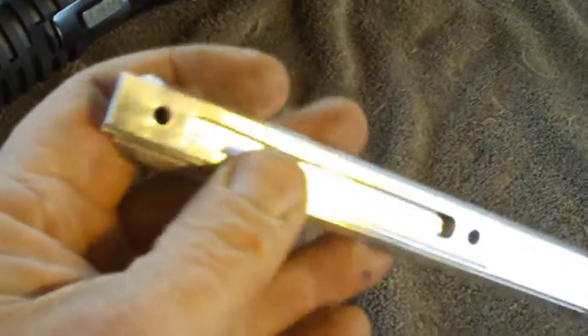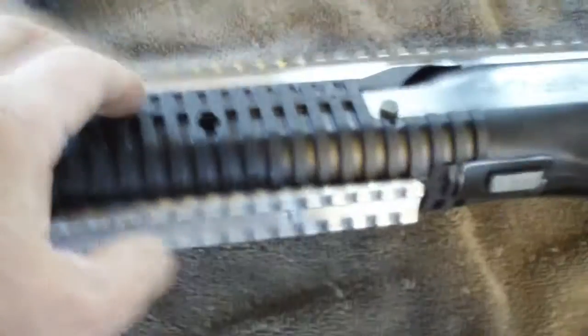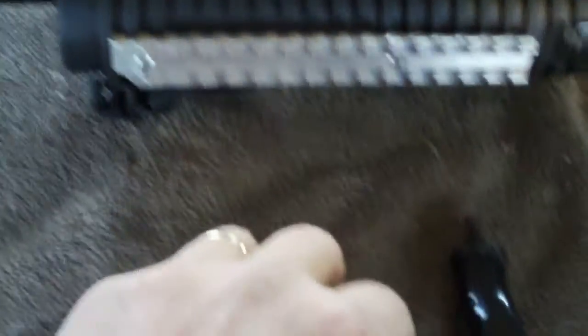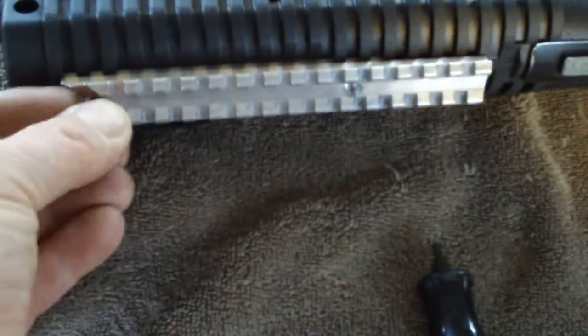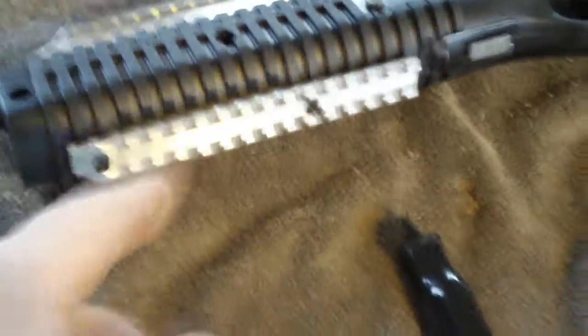Notice the man has machined a slot — he's a smart man and I really like his stuff. This is going to add a lot of rigidity for your foregrip or your bipod, and it's going to make sure that your laser doesn't go out of zero.